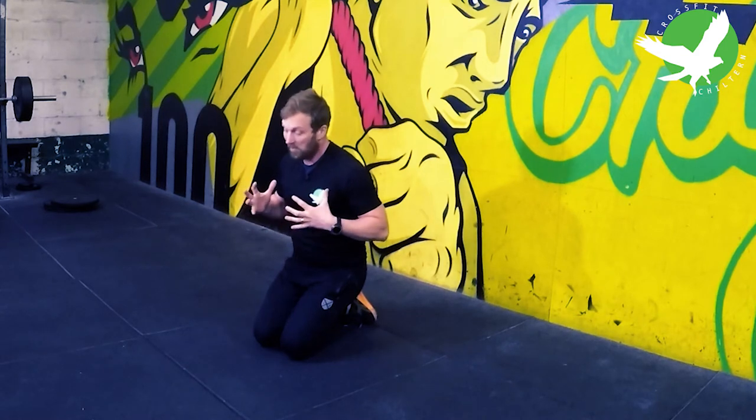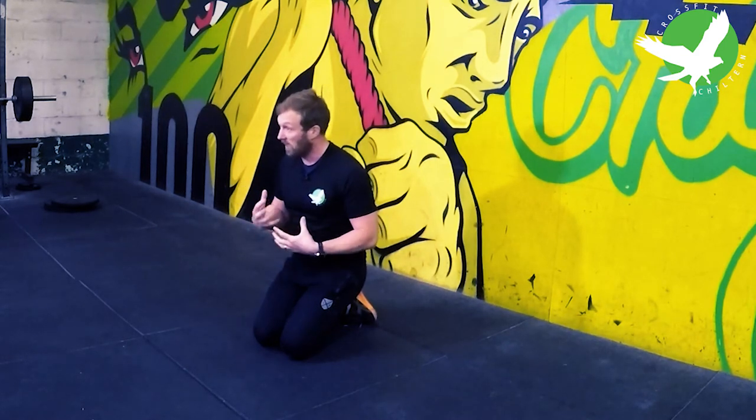This is key for all of the gymnastic movements we do in CrossFit. If you're working on your pull-ups — strict or kipping — if you're working on toes to bar, again strict or kipping, both of those are important. Handstands, handstand press-ups — the hollow is the key position you need to get into before anything else.